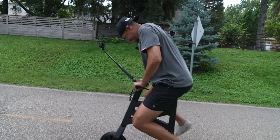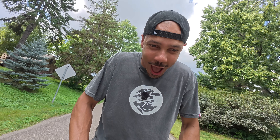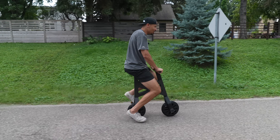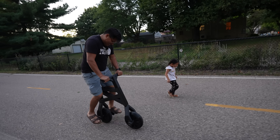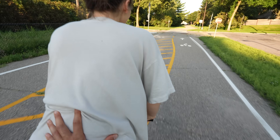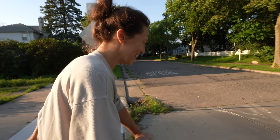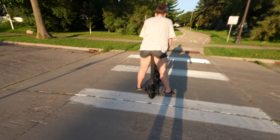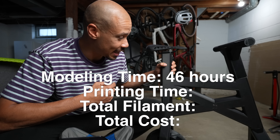I reprinted the cranks, had the cranks tapped, went to actual metal pedals, and went out again for another try. That feels so funny to ride. Come on. We got him up! Yo, this actually works!